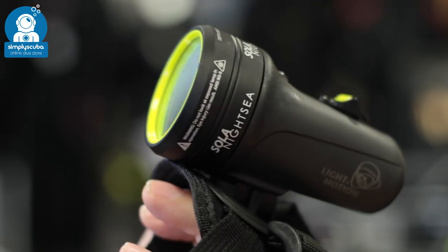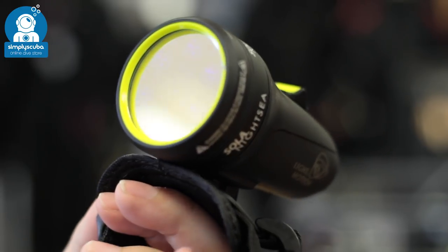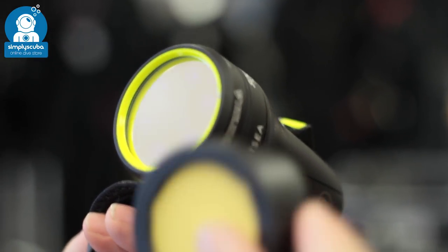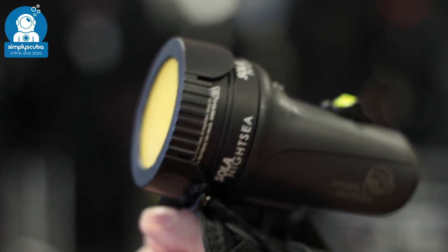Ultraviolet. Ultraviolet lights are newer on the market. They use a different wavelength of light producing a blue light under the water that causes many underwater organisms to phosphoresce and glow in the dark.